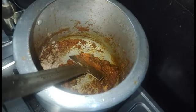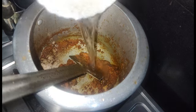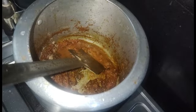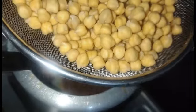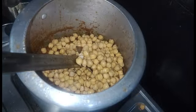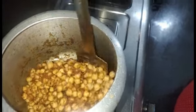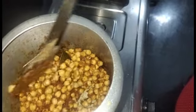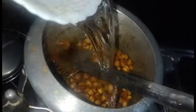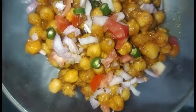Mix the dry masala well, then add the soaked white chickpeas and water. Mix everything together and pressure cook for 3-4 whistles.